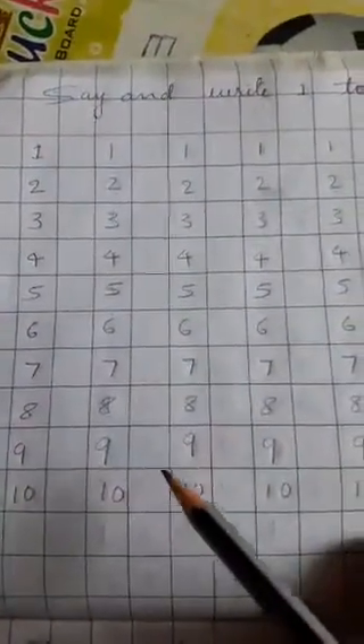All of you open your maths box book. All of you open your maths notes. Today's maths class is there.